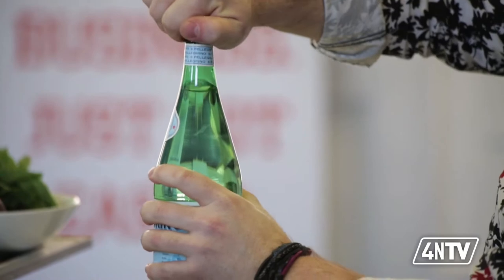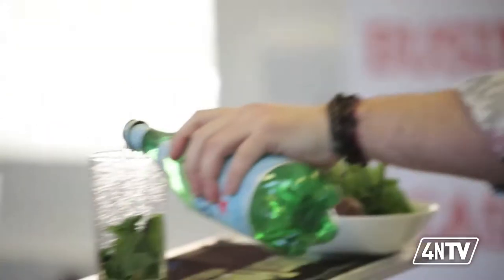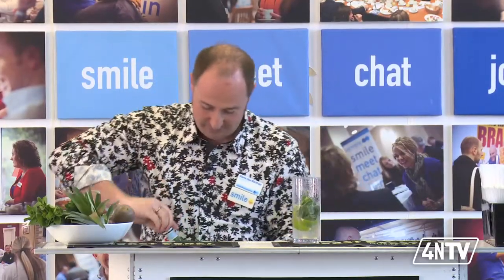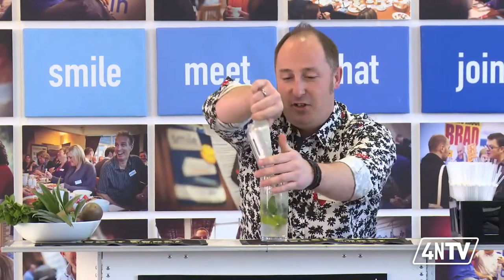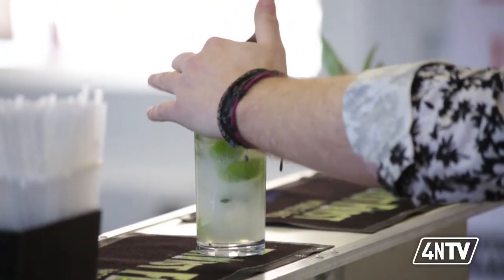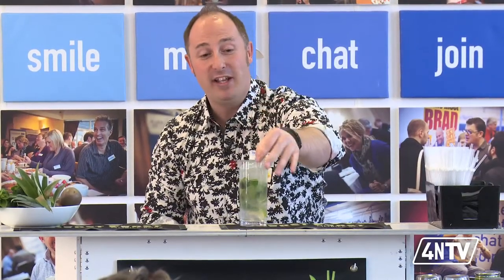Sparkling water — I use sparkling water, not soda water. Literally half fill. Bit of ice, not too much. Take a long spoon, give it a little stir. More ice, a couple of straws. That is how quick and simple mojitos are. Who needs to do Pimm's and lemonade now?